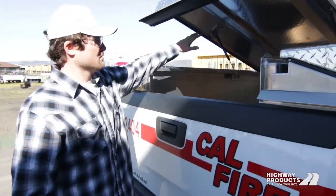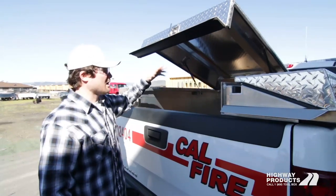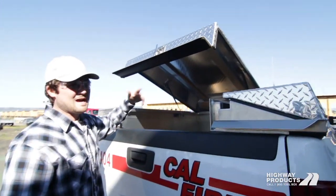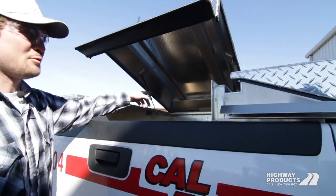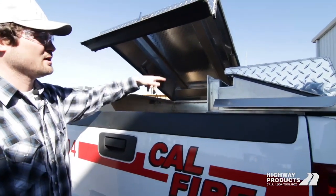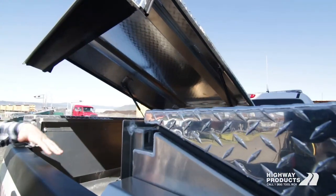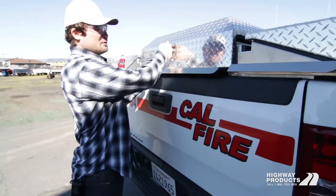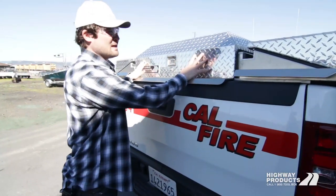The hatch is strong enough where you can stack stuff on it. You can walk on it, put stuff on there — it's fully stiffened. You can pull the hatch off in just a couple of seconds by pulling a couple of pins on the hinge and popping the shocks off. We have a couple of different hatch styles. This particular one is a dome hatch.